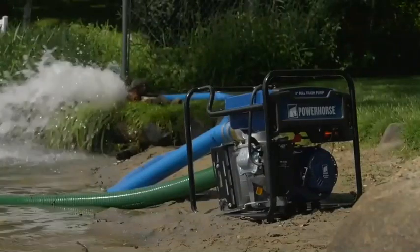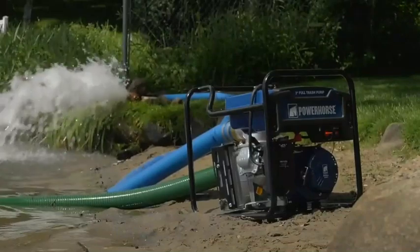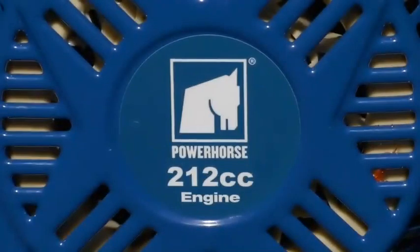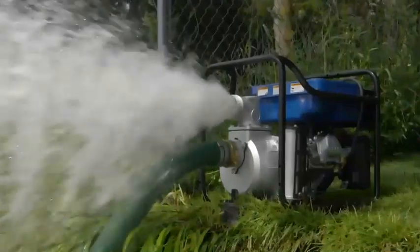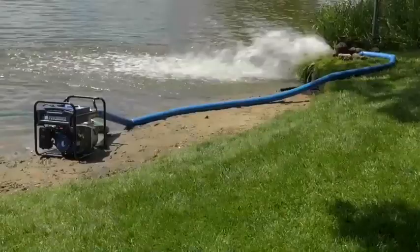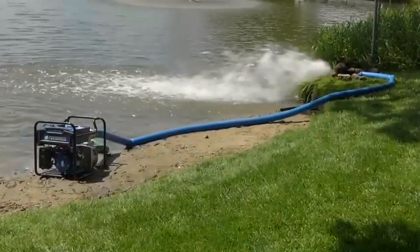This extended run full trash water pump from Power Horse is ideal for big jobs that need superior performance and durability. The 212cc OHV engine delivers 11,820 GPH with an 82-foot maximum head and a maximum suction lift of 23 feet. It uses 3-inch hoses to handle soft solids up to 1 1/8 inches in diameter.